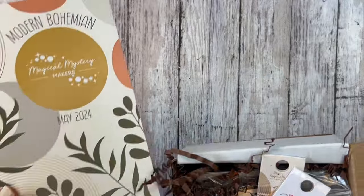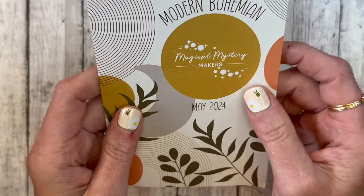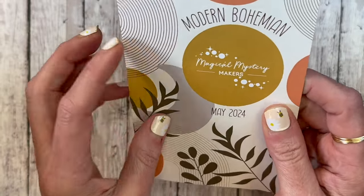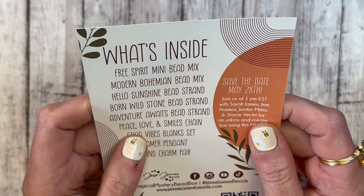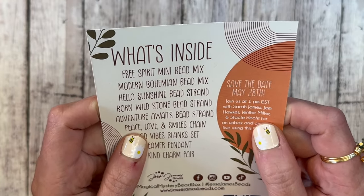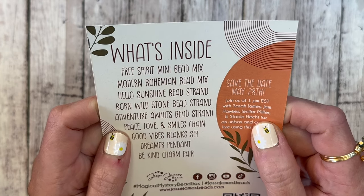I just want to make sure this is going correctly — sorry, guys, I should have checked that before. Alright, I think we're really ready. Let's open this up. I haven't even unpacked it. So first things first: for May 2024, Jesse James Bead Magical Mystery Bead Box is Modern Bohemia. So a lot of great things. What's inside is a Free Spirit Mini Bead Mix, a Modern Bohemian Bead Mix,